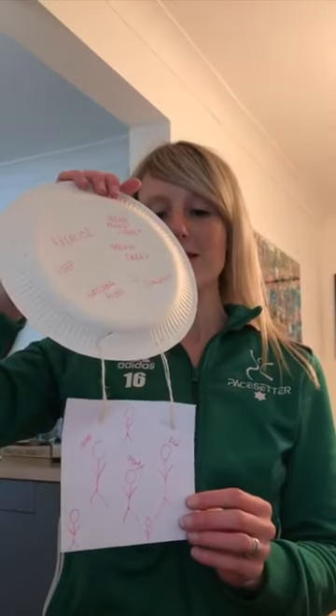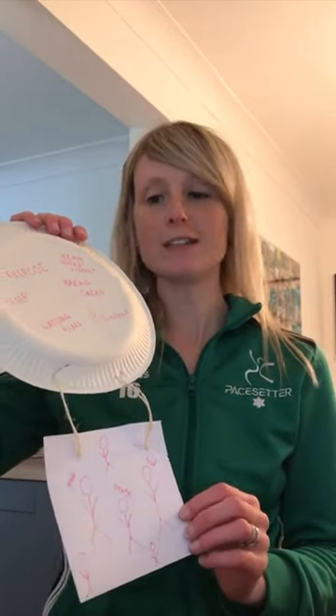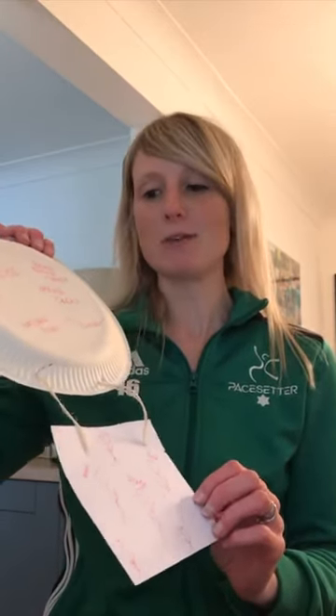Hello, it's Kate from Pacesetter and I'm a Pacesetter at home. In today's video we are going to get creative and we're going to talk about hot air balloons. I've made one here, which if you have the resources great, and if you don't, don't worry because you can just draw it or just have a think about it.